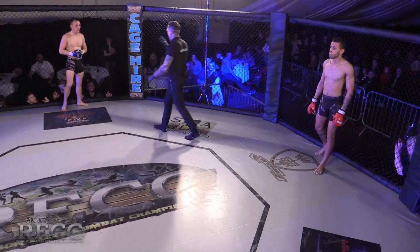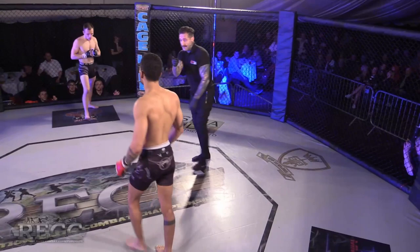Remember back in 2016, how much I would throw flying knees? Yeah, back in those days.